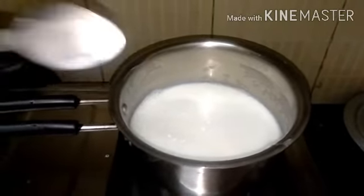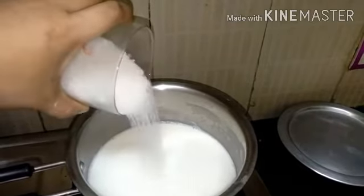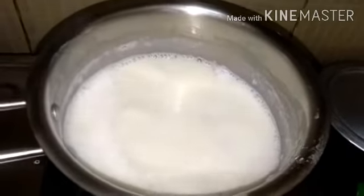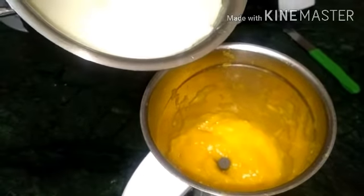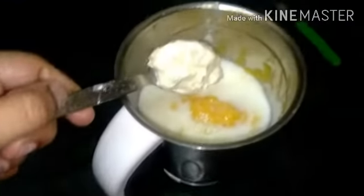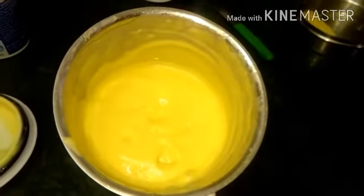Add 4 tablespoons of corn flour to this recipe. We add a little of ice cream and a little bit of a mix. This is what we have done with the mix of mangoes. This is the time to mix it with a little bit of powder. This mix is a little creamy.